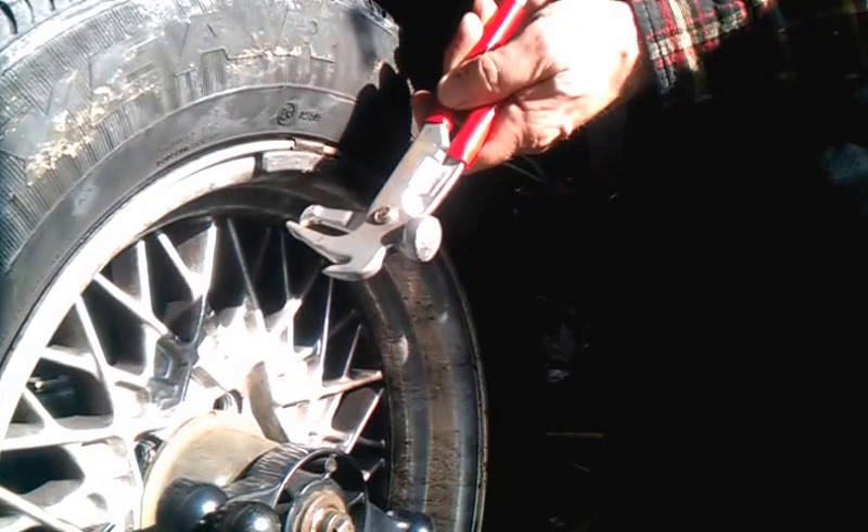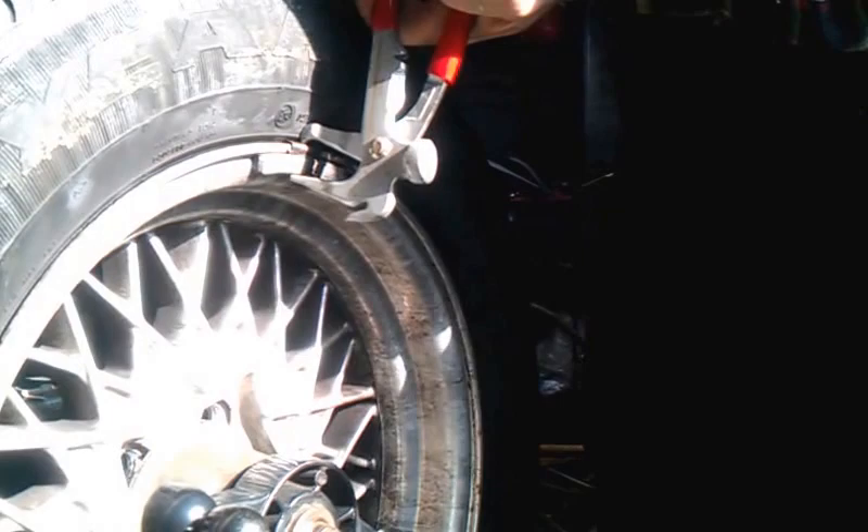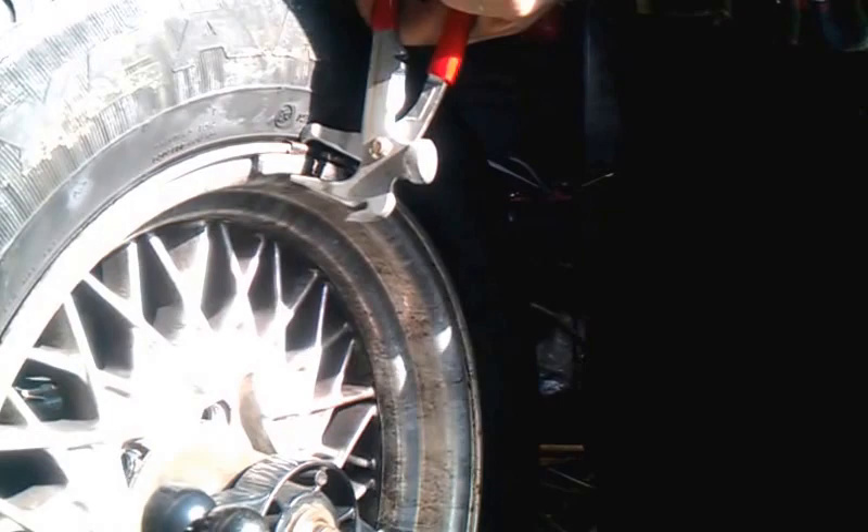The old-style tool, everybody's familiar with it, been around since the 40s. You've got to grab the weight, get it in the clip, tighten it up, hold it, and pull the weight off.